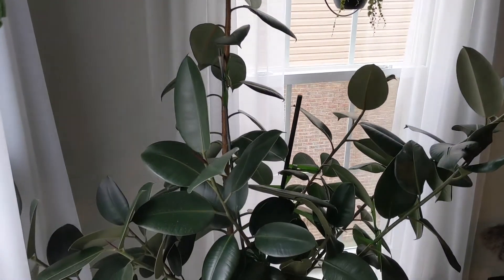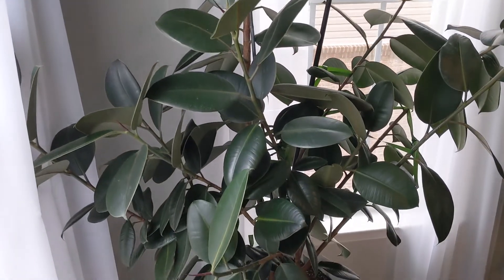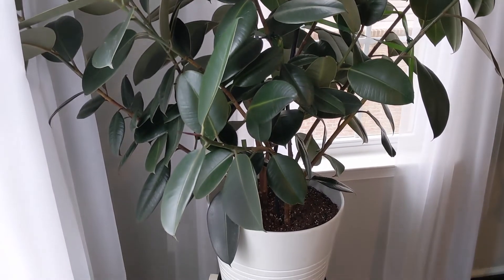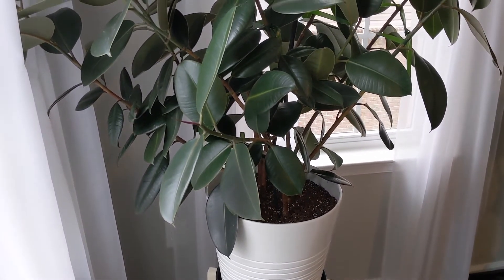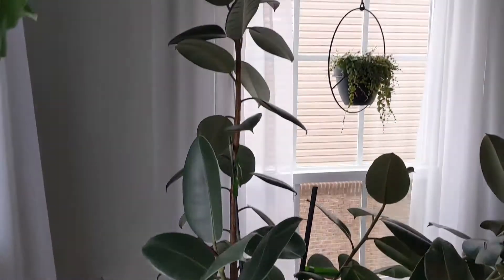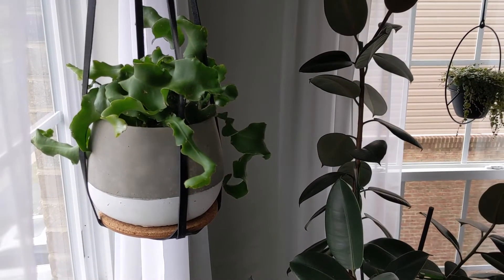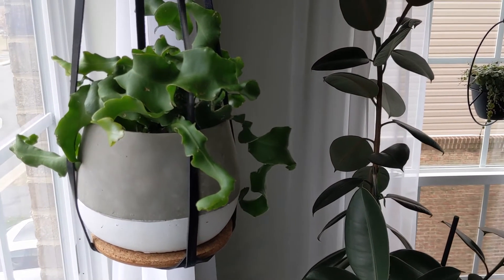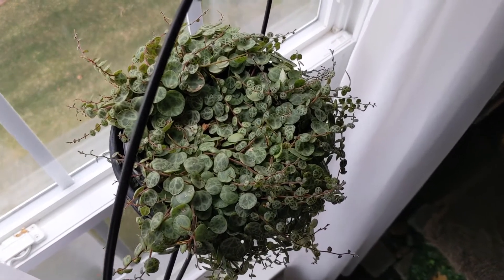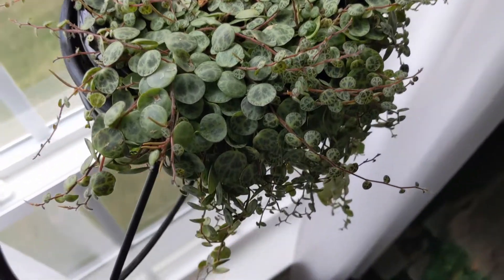Downstairs I've got my big beautiful rubber plant. I haven't really moved this one around too much, especially since it had dropped a ton of leaves — then I moved it to this corner and it just took off with growth last year. I actually had to cut the top off because it had gotten so tall it was about to touch the ceiling, and we have nine-foot ceilings. Hanging on either side of the rubber plant, I have a curly orchid cactus and a big gorgeous string of turtles that was a little birthday present to myself last year, and it seems pretty happy here in this window.